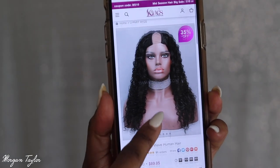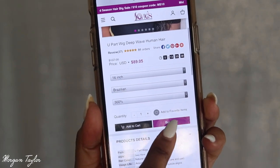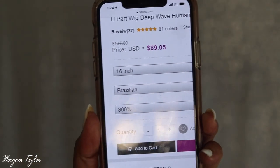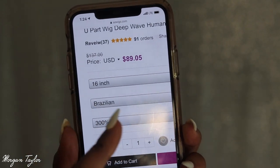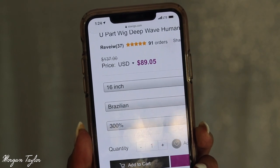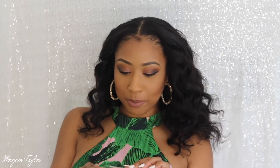So look, this is the hair right here — let me try to zoom in. Okay, 16 inches, Brazilian, 300% density, $89.05. Use my coupon code MT10 and it goes down to $79. I'm just really shook right now because this is so beautiful. The hair also came with this cute little hair pin that says 'sexy' on it — these are so cute and very stylish right now.